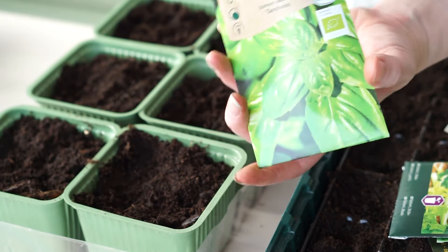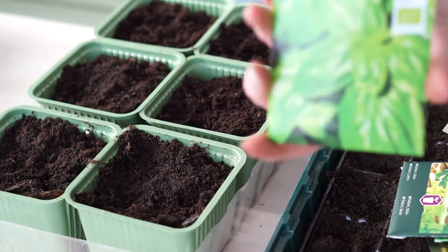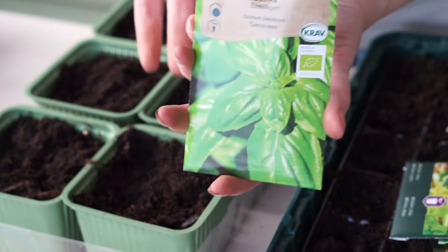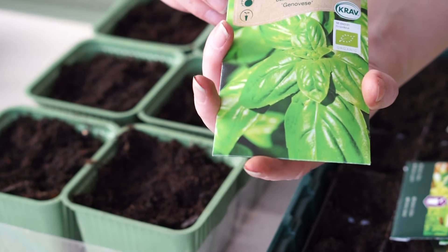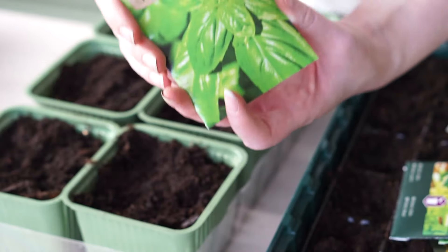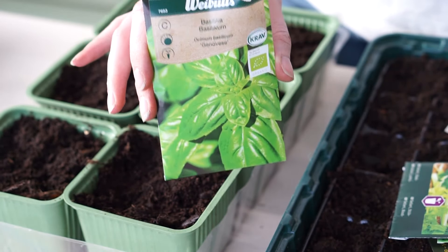We love basil in our family — not only because my boyfriend is Italian, but because it's so versatile and just so good in everything: with fish, with meat, in salad. It's just delicious, and great with our homegrown tomatoes as well.